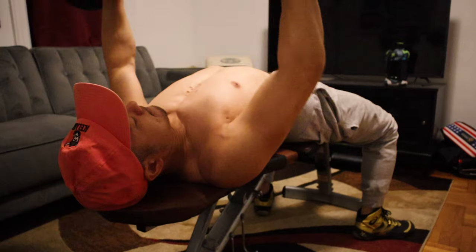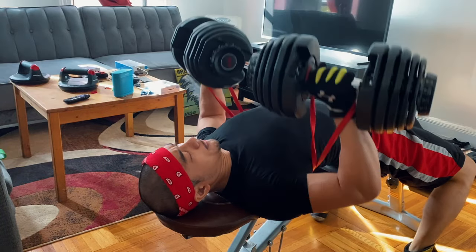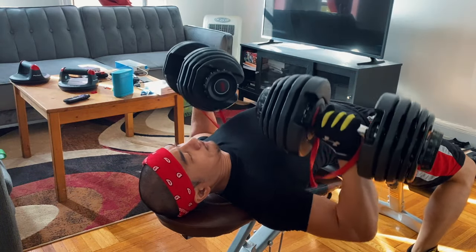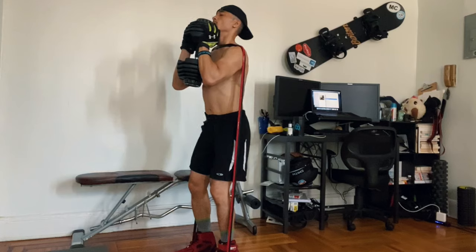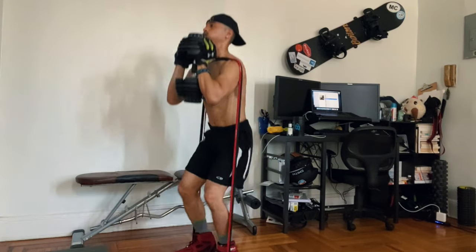Especially if you're a dedicated home workout person with a dedicated home gym, you're eventually going to have to move on from 52.5 pounds. If you're trying to do progressive overload, you'll eventually want to go up to 55, 60 pounds, and so on. I've actually used resistance bands in conjunction with the 552s — if 52.5 pounds is limiting, you can use them together with resistance bands to add a little more weight.